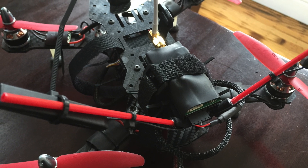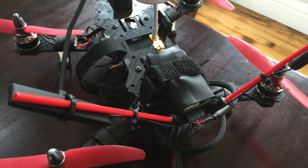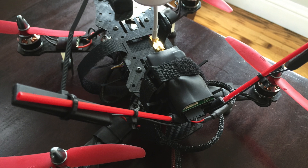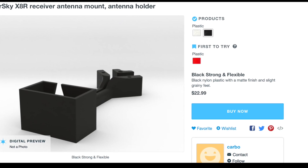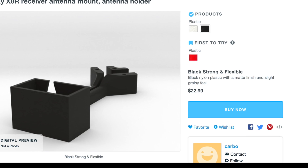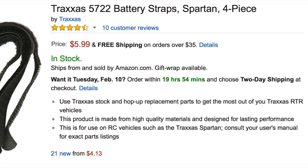Let's start with the transmitter. I bought a Taranis X9D with the X8R transmitter kit from Hobby King. I actually bought the wrong 3D printed case, but I made it work out anyway — so make sure you get the X8R if that's what you're using. This was $22 on Shapeways.com.